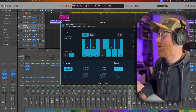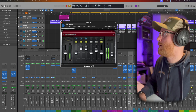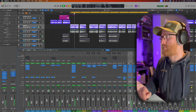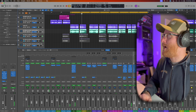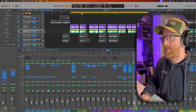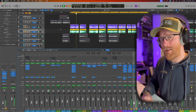So now we've set that particular one back up. I'm just going to put our buses and our delay back on. What about if we also had the double-up vocal but we didn't pitch correct it?